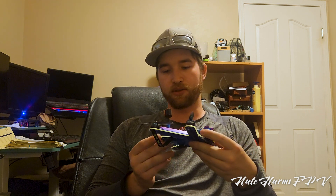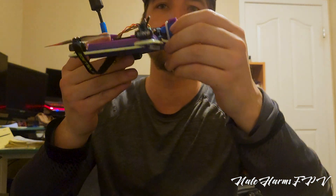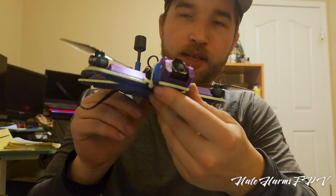I'll quickly go over the frame. You'll have to excuse me — I didn't put the top plate on for this video because I blew up my flight controller, or it blew itself up. That's what you get when you're loyal to a specific brand that seems to fail you on a regular basis.